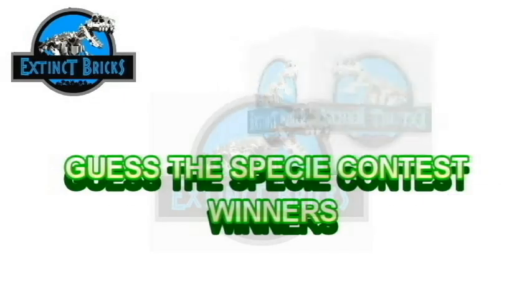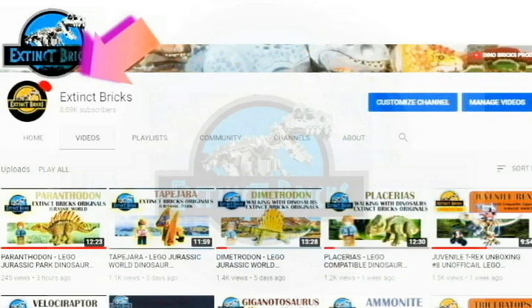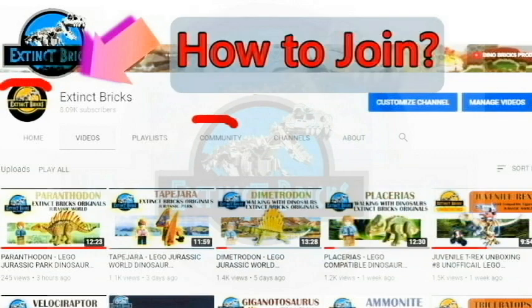The Guesses PC Contest winners will be announced at the end of the video, but first here is how to join. Just click on the Extinct Bricks icon and then click on the community link to see all my posts.